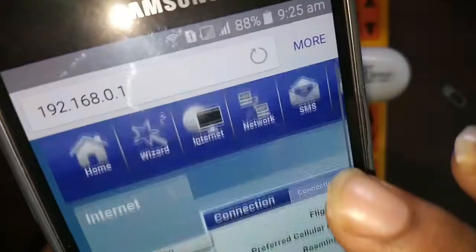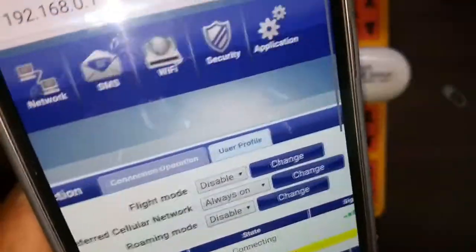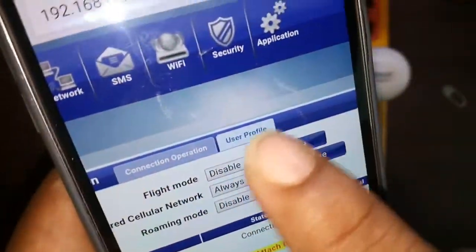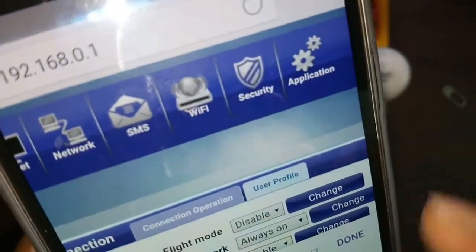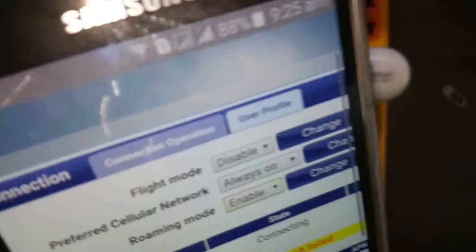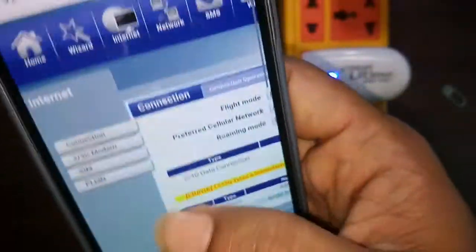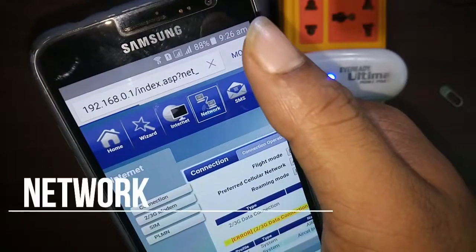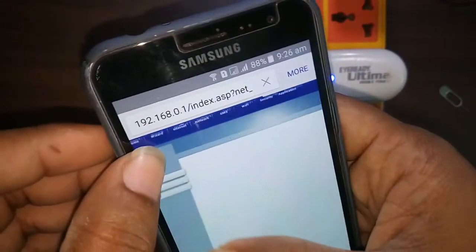Inside the Internet section, you can change the APN settings — that is, the Access Point Name settings. You can manage flight mode settings, choose the preferred network, configure roaming settings, and switch between 2G and 3G. You can also change the access point. In the Network section, you can change the Wi-Fi IP address and subnet mask.